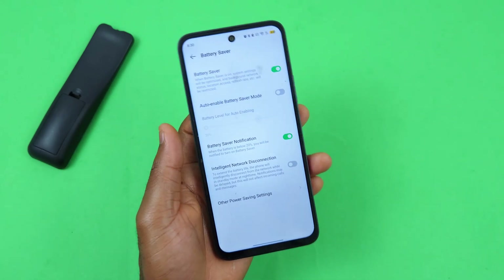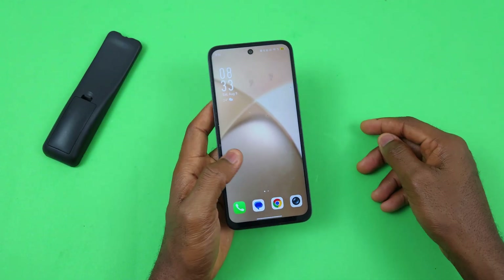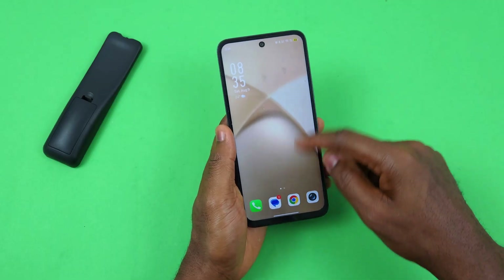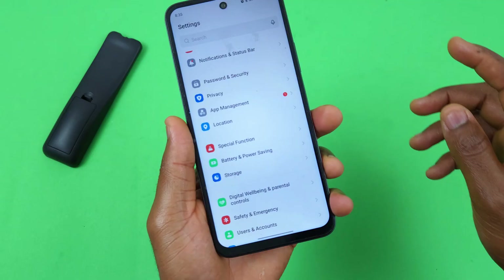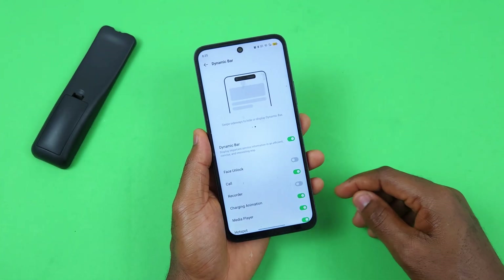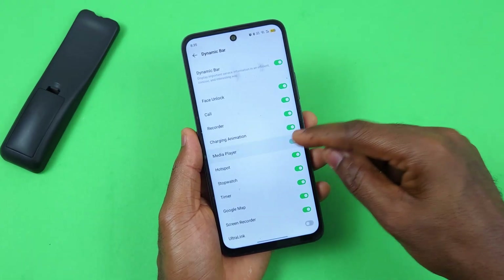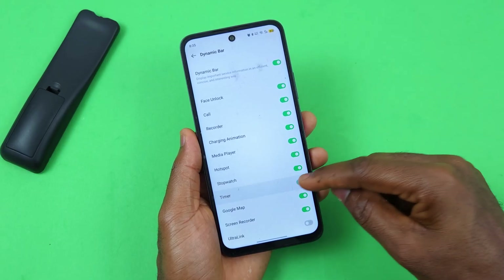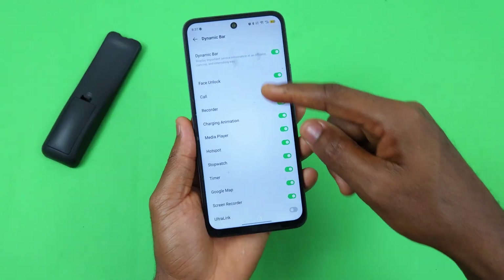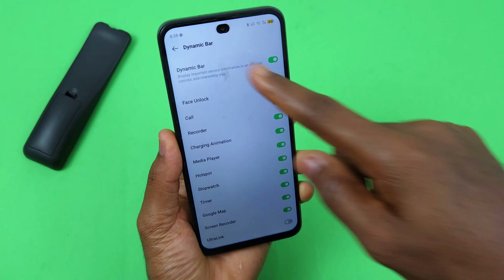There's an amazing feature on the Infinix Smart 10 and other Infinix devices called the Dynamic Bar — similar to an iPhone dynamic island. To access it, swipe up, go to Settings, select Special Function, then Dynamic Bar. You can enable it for face unlock, calls, the recorder app, charging animation, music player, hotspot, stopwatch, timer, Google Maps, and screen recorder.